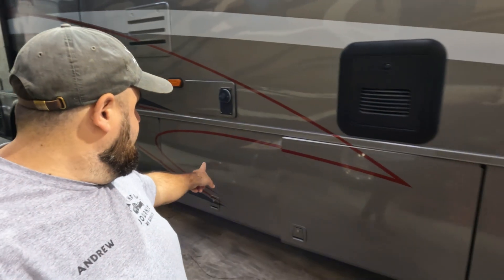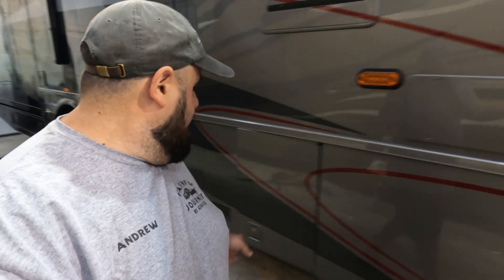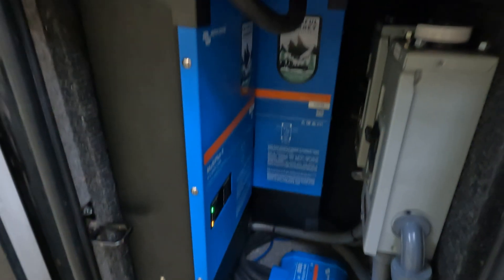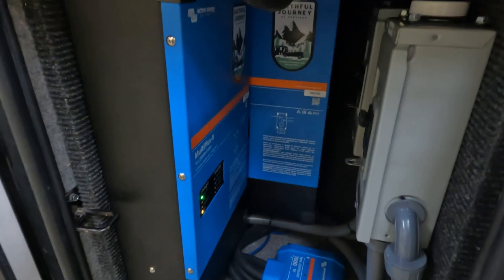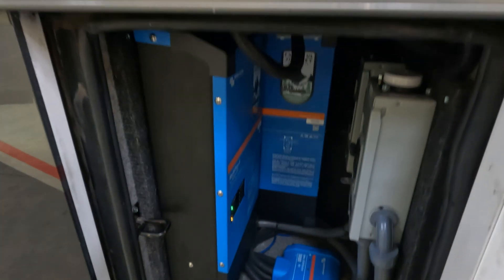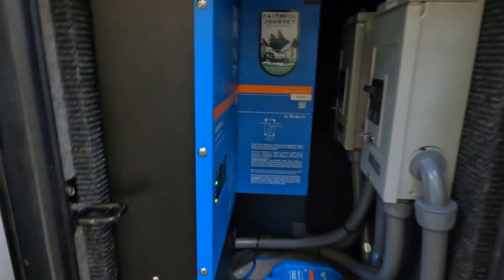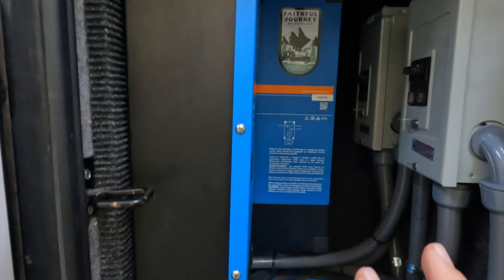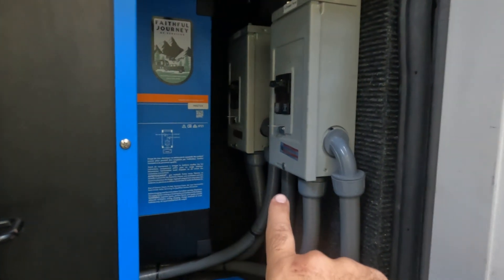Coming along the passenger side, you've got a bunch of bays down here. This bay right here in the middle is where the Multi-Pluses went. If you look at the size of the door, you can tell there's not going to be much space. Coming in close, you can see I was able to shoehorn two Multi-Plus 2s into this bay. The customer knows that in order to service the inner one, the outer one has to come out — that was the nature of the beast fitting both of them here, as well as having our two load centers.